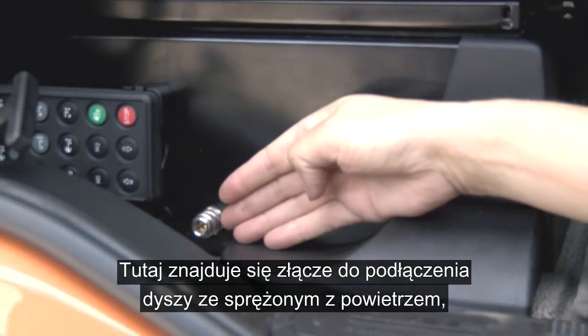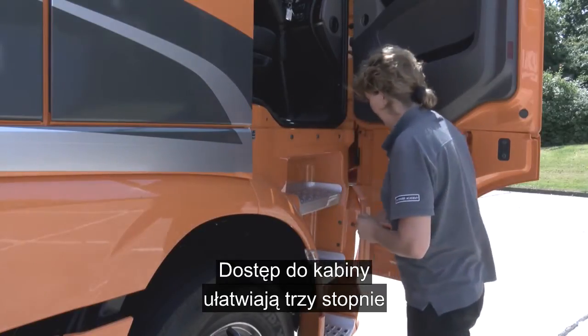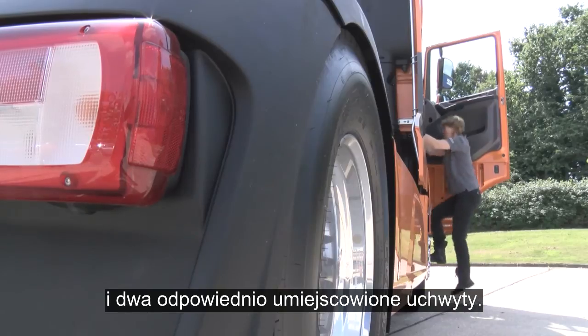Next to this is the air gun connector to help keep the interior nice and clean. Entry into the cab is via the three steps and two well-positioned grab handles.